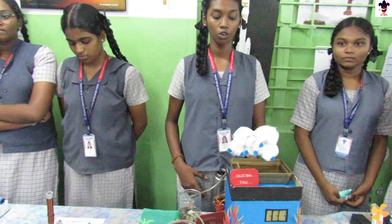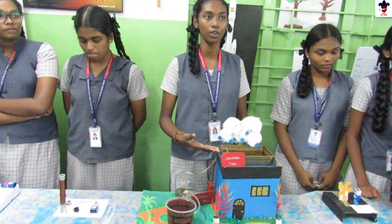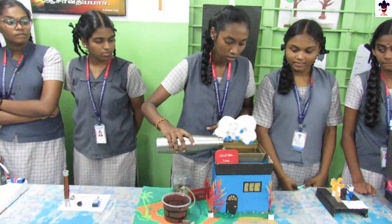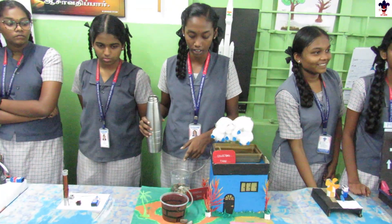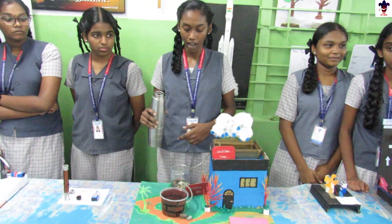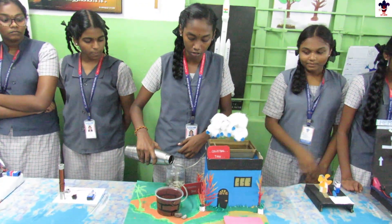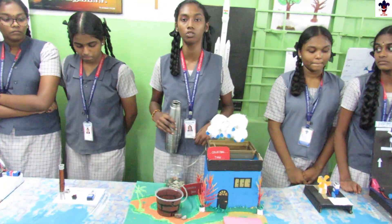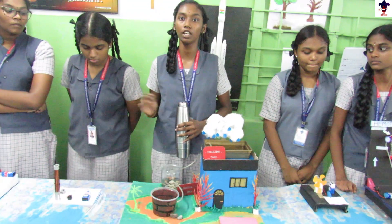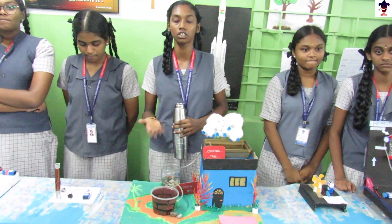Good morning. This is the working model of rainwater harvesting. When the rain comes, the rainwater is collected in the collecting tank and then passed to the filtration tank. After filtration, the clear water flows into the storage tank. After it gets stored, we can use it for many household works and even for drinking, as it is already filtered.